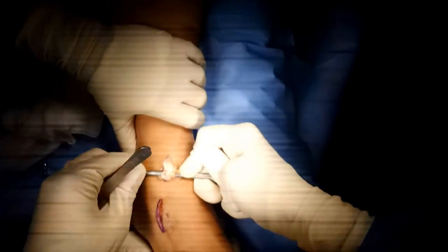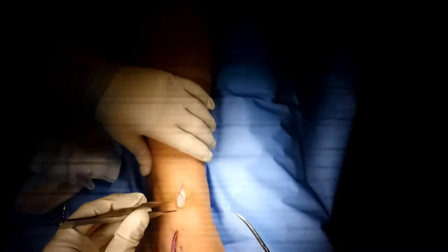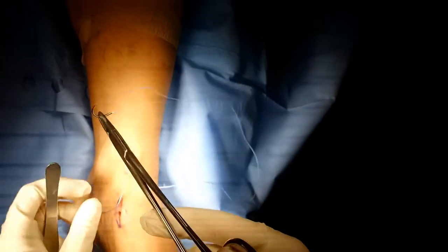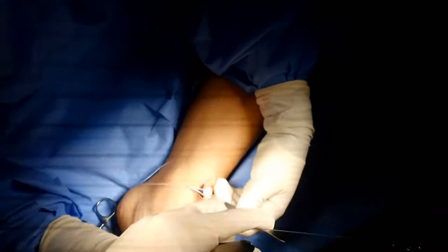After the tendon comes out, you're going to utilize a suture in order to pass it through that incision line distally. I typically use a number two FiberWire for these repairs. You can use any type of technique that you like — I'll typically use a modified Krackow. The advantage of using this minimally invasive technique is that it allows for quicker healing, faster recovery, less pain, and less scarring.